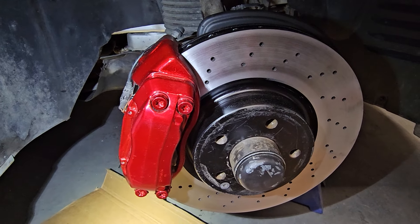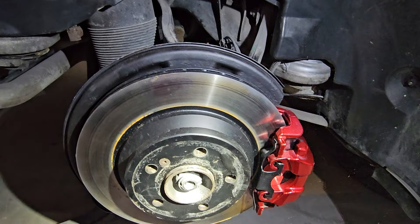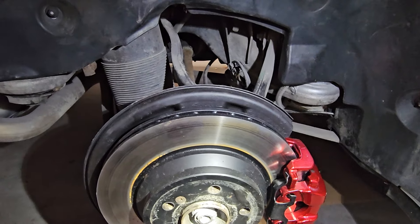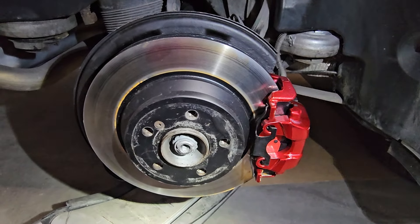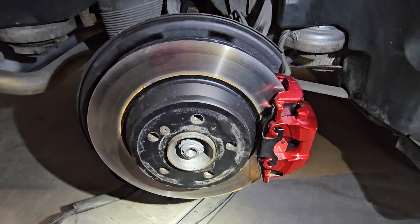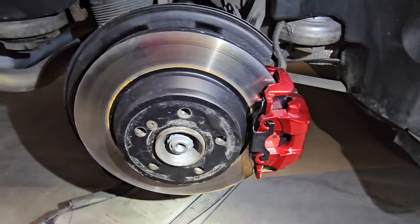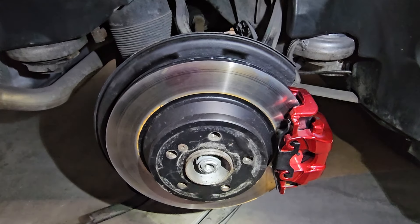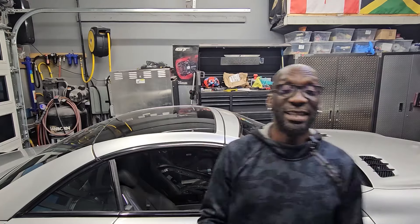Same thing was done to the back — new pads, rotors are powder coated and machined, backplate painted, and now everything is ready to go. This is the way I want my stuff looking and it's going to stay looking like this, not like that rusty dirty crap that was on here before. This is actually it for all the suspension — I just have to put the wheels back on and put it on the ground. Let me know what you think!